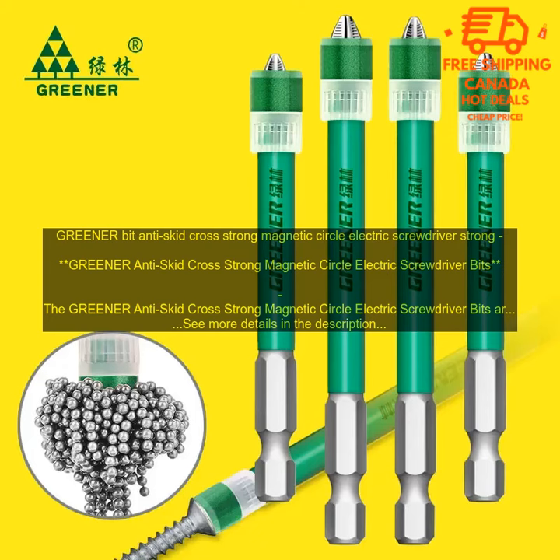Another notable feature of the Greener Anti-Skid Cross Strong Magnetic Circle Electric Screwdriver Bits is their magnetic tip. The magnetic tip makes it easy to insert and remove screws even in tight spaces, which is a great feature for anyone who works on a variety of projects.